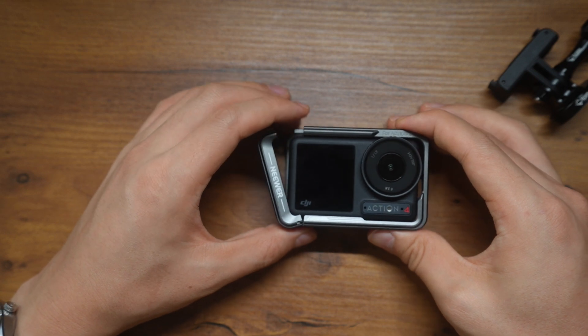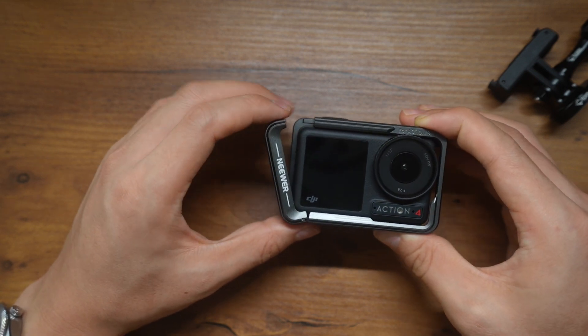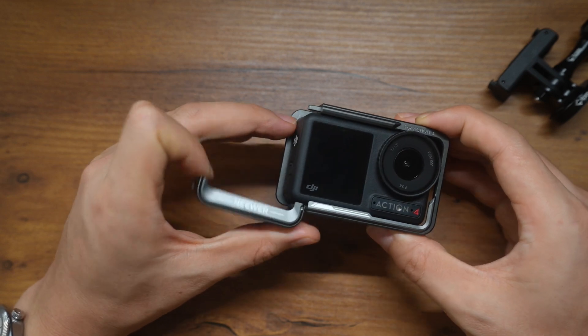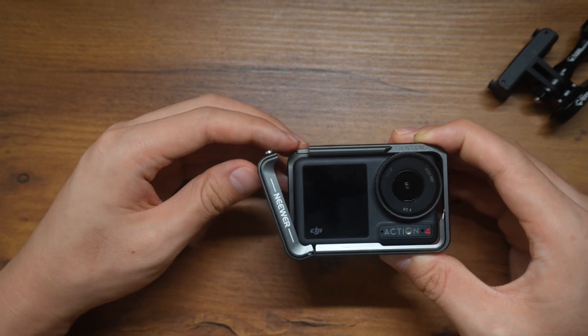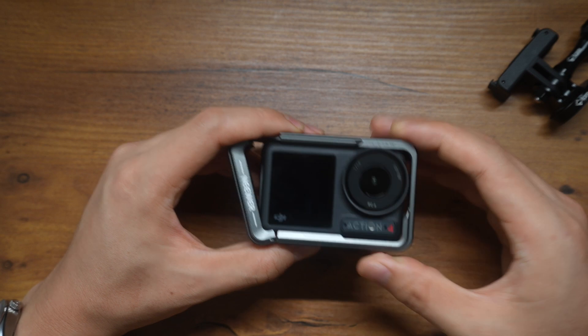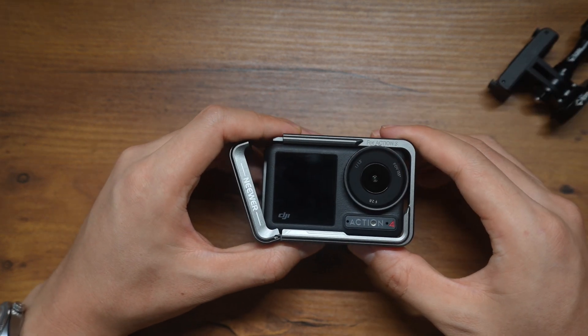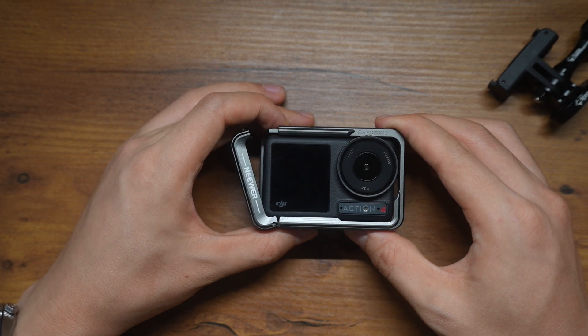So overall, I'll probably return it because of the design flaw, because I've already found another product that I think has a better design that allows you to change the battery and memory card on the go, which I will review later once I get it. So that's about it — thanks for watching, bye bye.